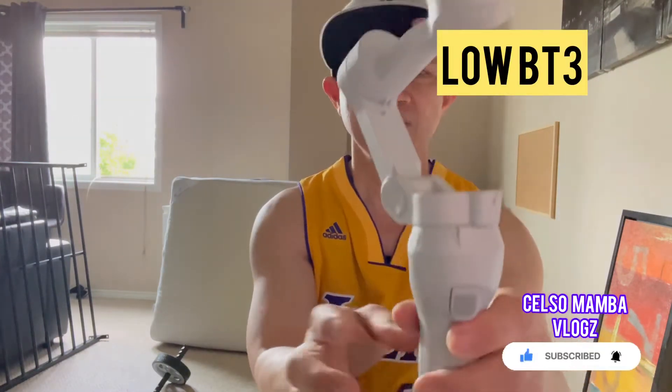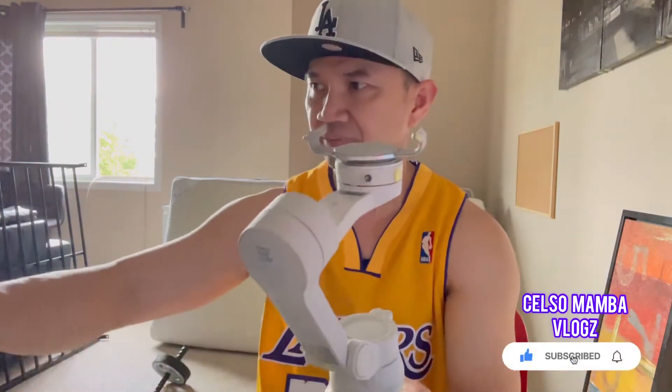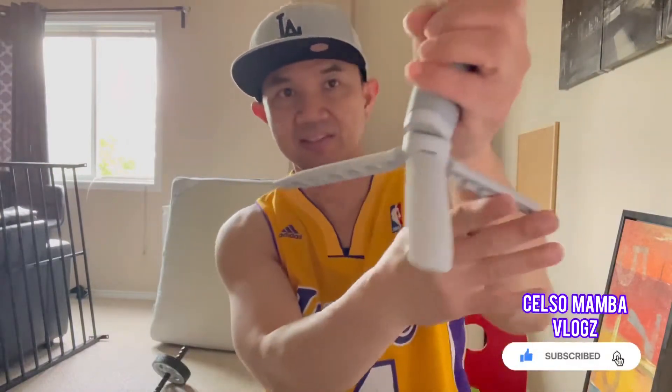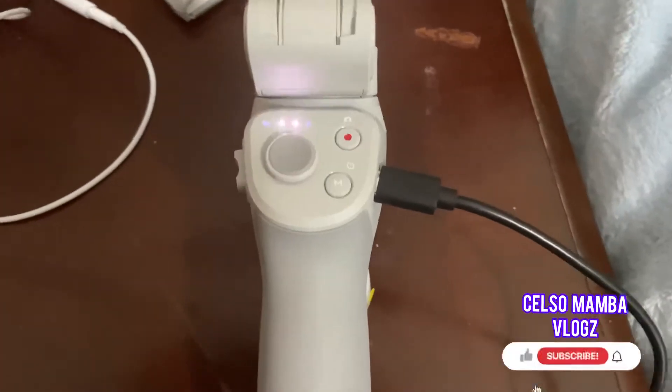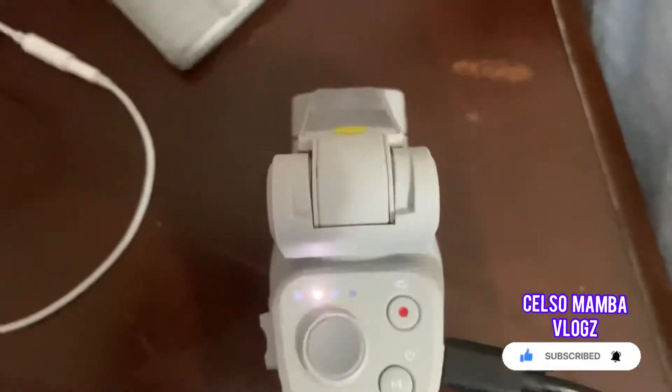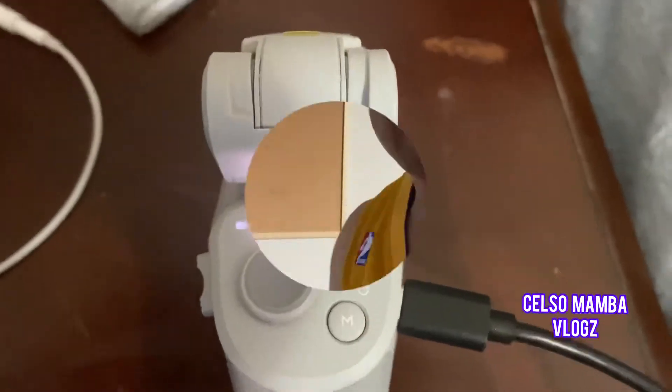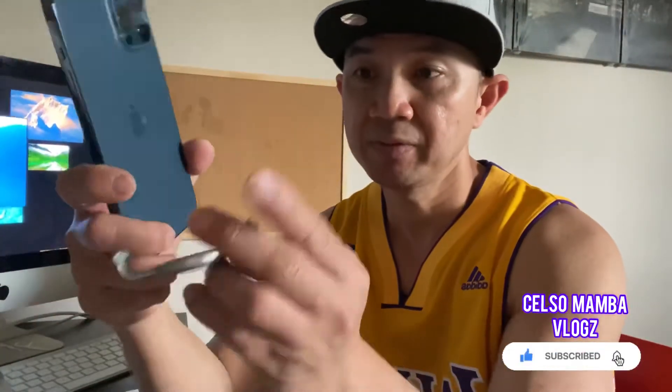I'm going to connect this to make a perfect tripod-style setup. As you can see, now we're gonna put our phone on it. Let's charge the gimbal first for about two and a half hours to make sure we can use it properly, and then we'll place our phone.